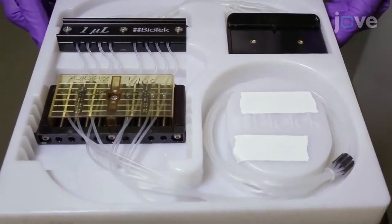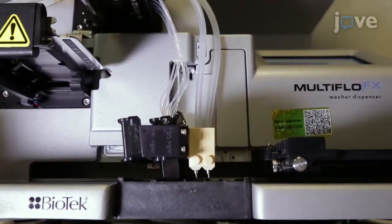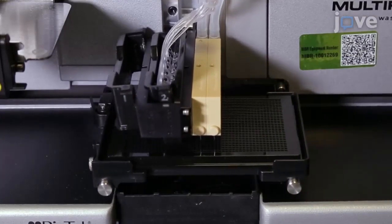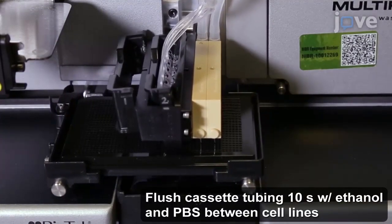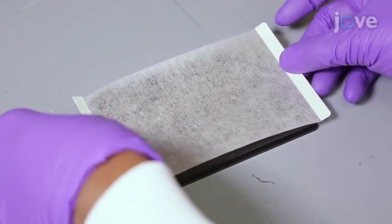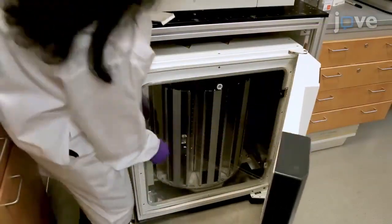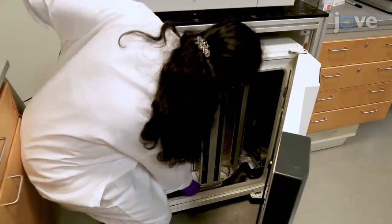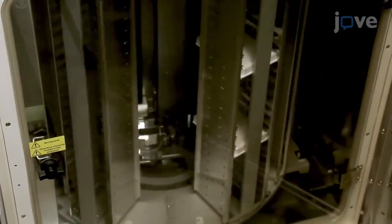Use a sterilized, small stainless steel-tipped cassette with a peristaltic pump-based system to seed a total of 500 cells in eight microliters of spheroid medium into each well of a 1536-well tissue culture-treated plate. Then use a breathable adhesive plate seal to cover the plates, and place the plates in a spinning incubator set at 37 degrees Celsius and 10 rpm with 5% carbon dioxide and 95% relative humidity for three days.